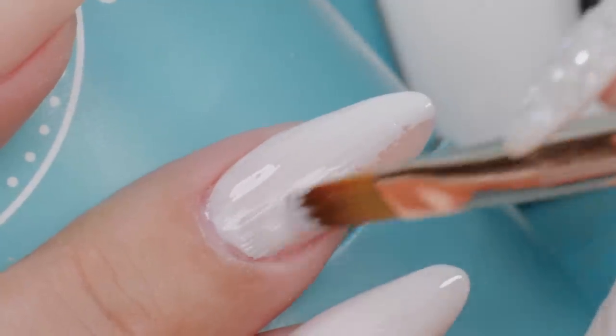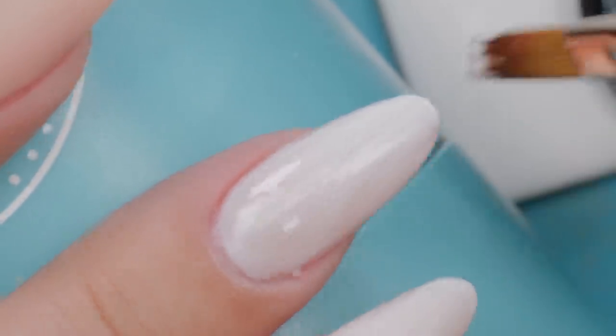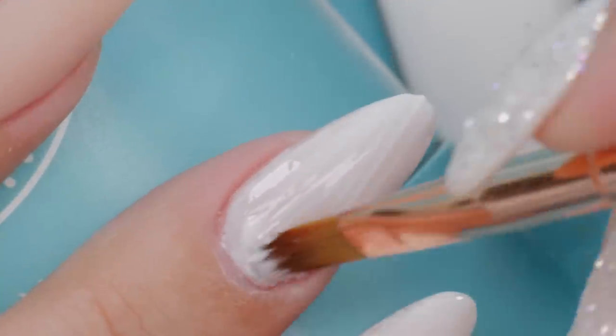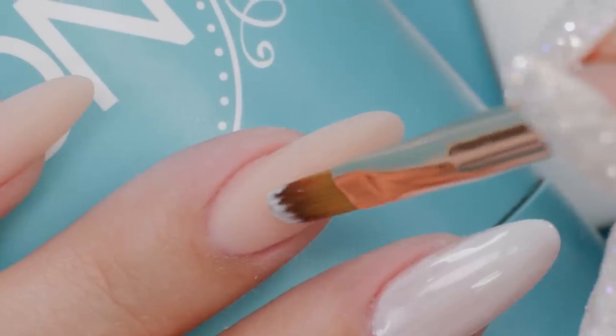I love potted gels — it's just so much easier to use in my opinion. A potted gel is simply gel that you grab right out of the pot; it's not being used with a nail polish brush.